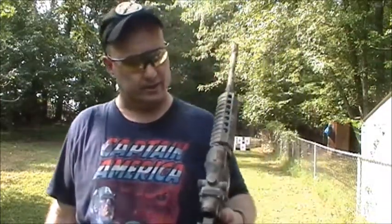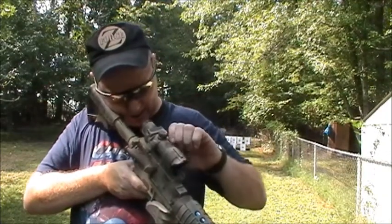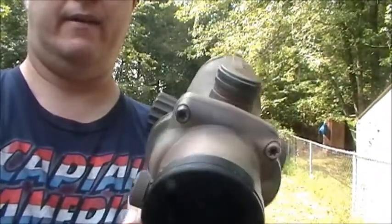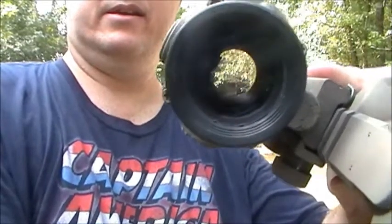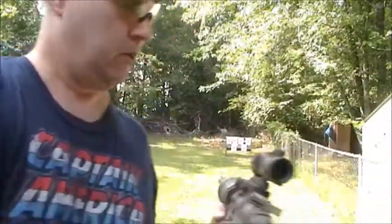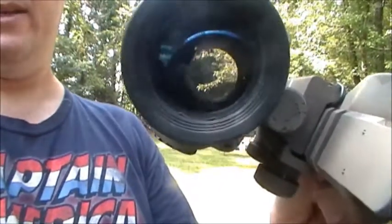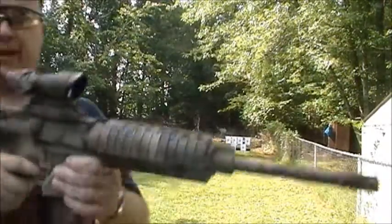Let me give you an example of what it might look like on the inside of this red dot scope. That is green — let's see if you can even get a sight of that. I'm going to try to find a spot. Can you see that green dot in there? I don't know if you can see that. What I'm going to do now is put it on red. It's on red — can you see that red dot in there? And that's what it would look like when you're looking through it.